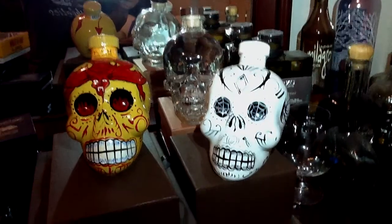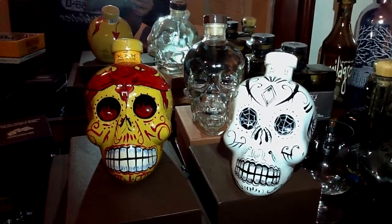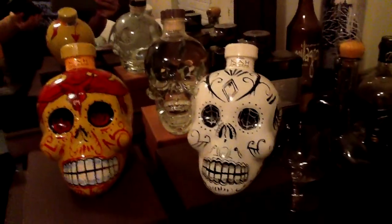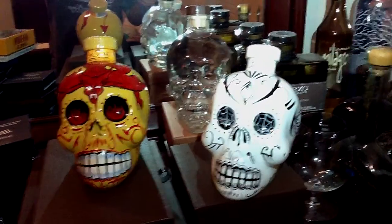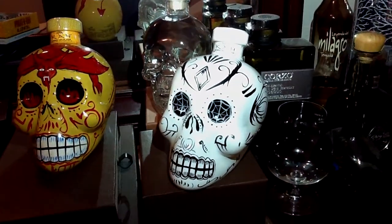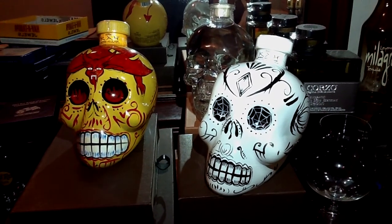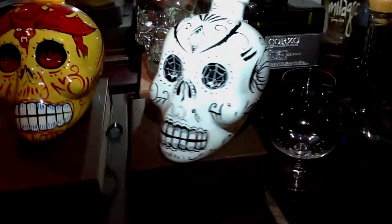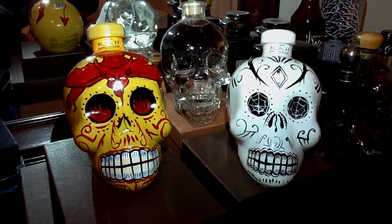There were some problems with these two, because Crystal Head sued Ca Tequila saying that it copyrighted — that it imitated the bottle design of Crystal Head. But of course it's just a skull design. You can't really — it's not really a big copyright problem.